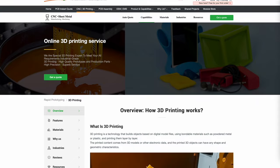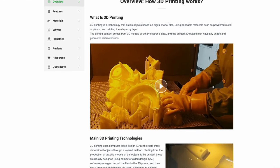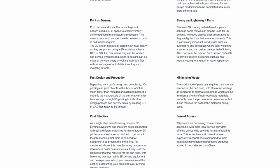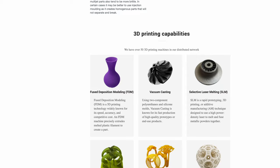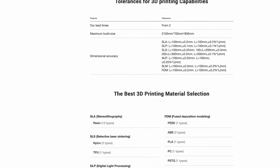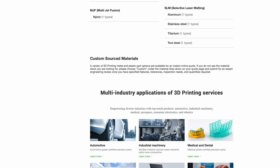This video's sponsor PCBWay offers 3D printing services. They offer FDM, SLM, DLP, SLA, and SLS. Materials include plastics and metals such as aluminum, stainless, titanium, and tool steel. They also offer several post processes for your part, and their lead time is pretty short. Check them out for your next project — link in the description below.